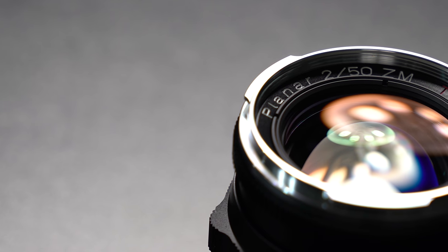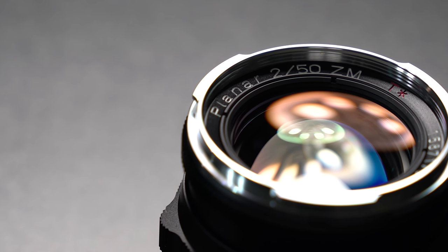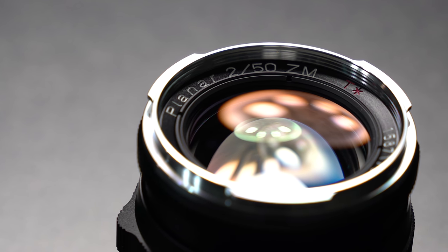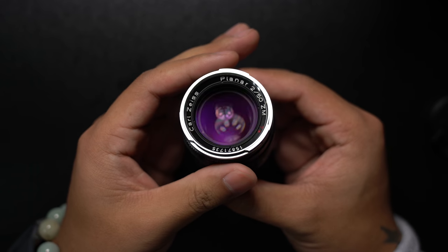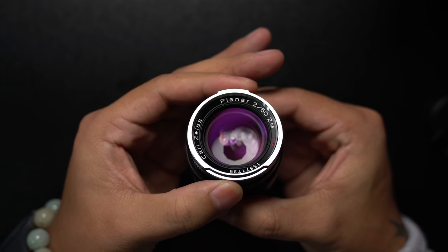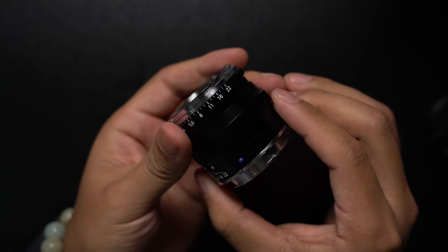On the front of the lens is the model and technology etched into the body. As indicated by the T-Star branding, this lens features the Zeiss proprietary T-Star multi-coating, which helps to prevent flare and ghosting for improved contrast and color fidelity. This lens utilizes 10 aperture blades and, as indicated by the aperture ring, this 50mm has an aperture range from f2 to f22, opening and closing in third-stop increments. The aperture ring does click, so for those interested in using this lens for video, just be aware of that.